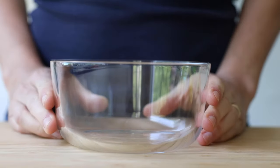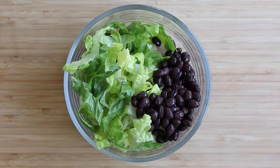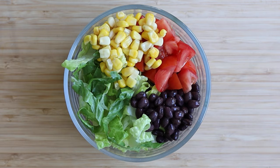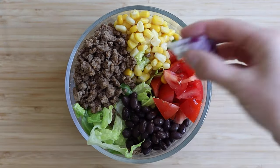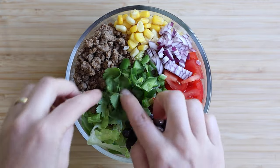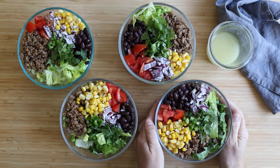Now let's prepare the burrito bowl. Add a quarter of the sliced lettuce to the bowl, half a cup of cooked black beans (home cooked or canned), one diced tomato, a third of a cup of cooked corn (again home cooked or canned), a quarter of the cooled ground meat, a little chopped red onion and jalapeño, and then top it with a few leaves of fresh cilantro. Repeat the process three more times and you've made yourself four lunches for the week.